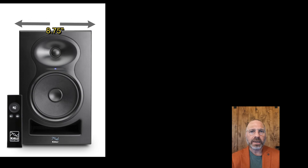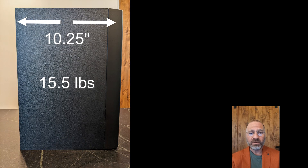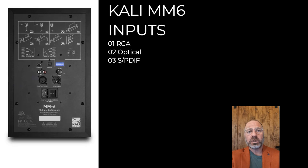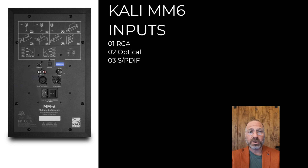The Calis are 8¾ inches wide, 14⅛ inches high, and 10¼ inches deep. They weigh 15½ pounds, and they have an RCA input, optical input, and SPDIF input. But beware: the remote does not work with the RCA inputs.